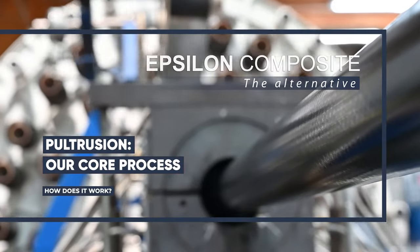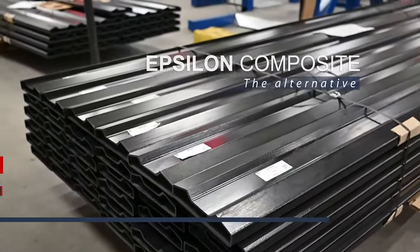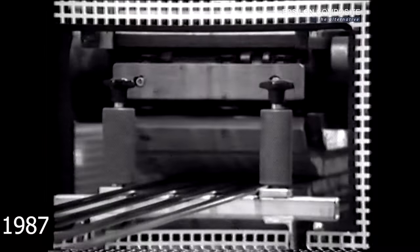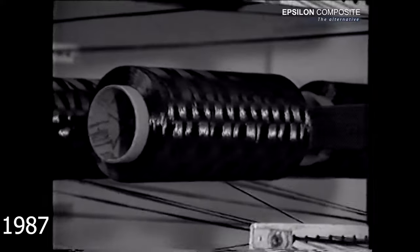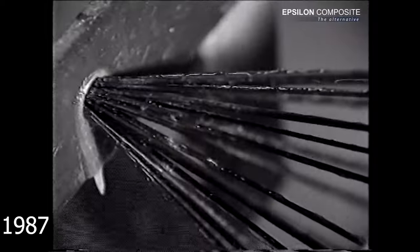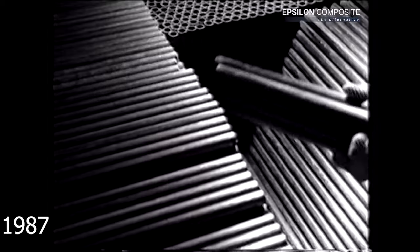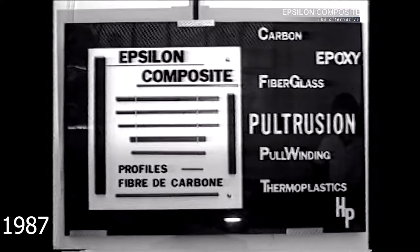Pultrusion is a highly automated and continuous process dedicated to manufacture composite profiles. Thirty-five years ago, Epsilon Composite was the first industrial company to combine the pultrusion process with high-performance materials such as carbon fibers and epoxy resin, targeting a wide range of applications and developing a unique know-how throughout the years.